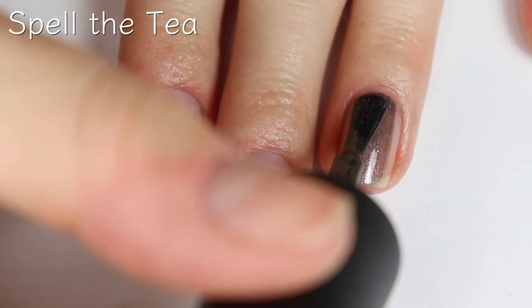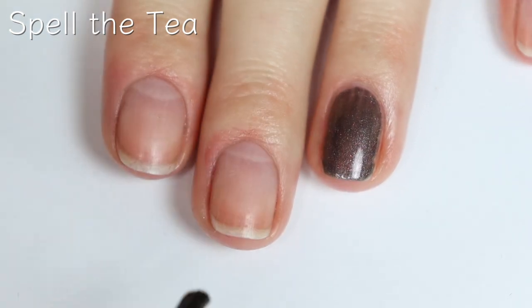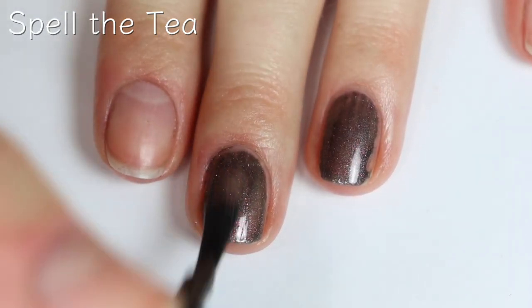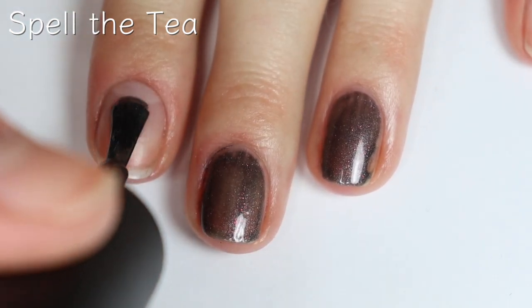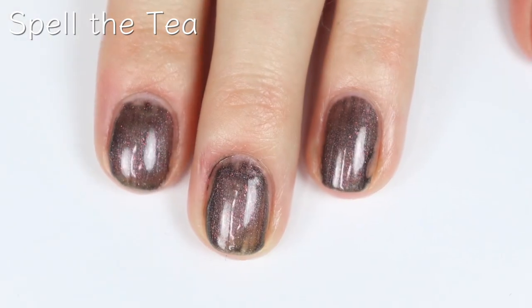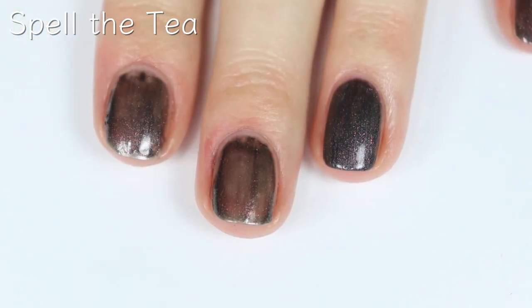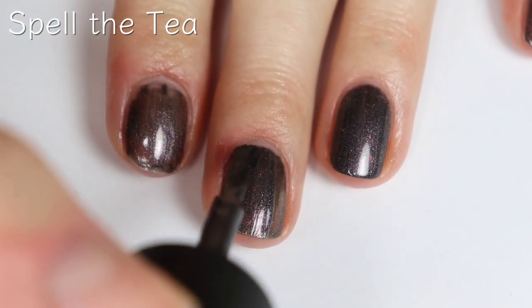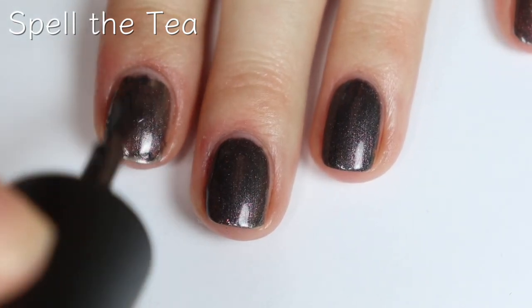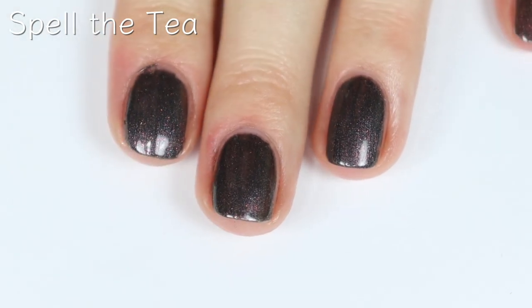This shade is called Spell the Tea, and this is a gray polish with some red micro glitters. I definitely feel like I have a nail polish super similar to this — I want to say it's from a China Glaze Halloween collection but I can't put my finger on it right now. So if any of you guys remember a polish similar to this one, let me know. But it's still really unique and pretty nonetheless. There's the first coat, here's the second coat, and this one covers completely in two. I gotta say, I'm really impressed with the formulas on these polishes. I feel like China Glaze really knocked it out of the park with this collection. So there are two coats.